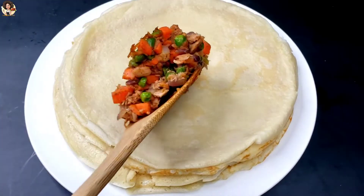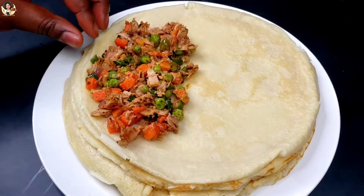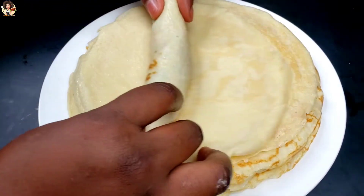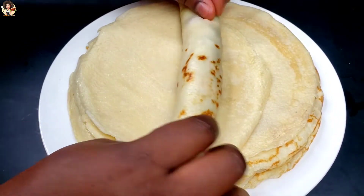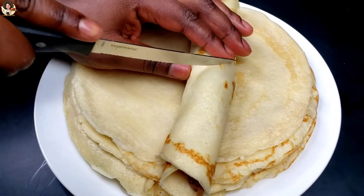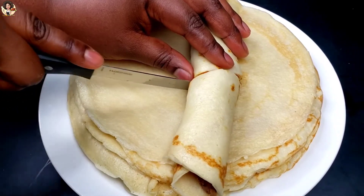Hello everyone, your girl is here again with another amazing fish recipe. Welcome, or welcome back, to my kitchen. Today we are making some homemade crepes stuffed or filled with some fish and veggies. Trust me, this is what you need for breakfast, or if you have friends and family coming over.